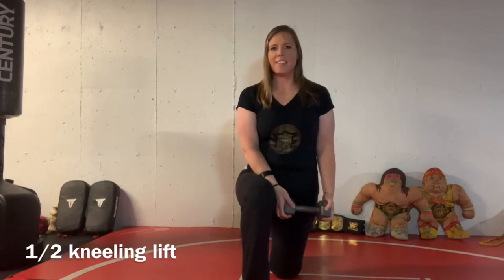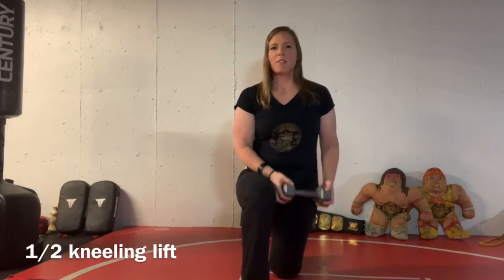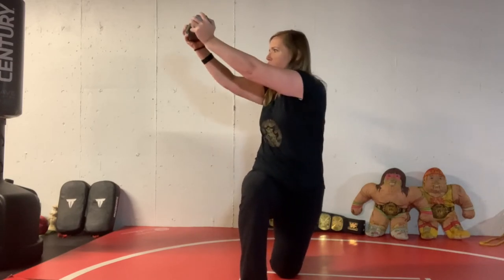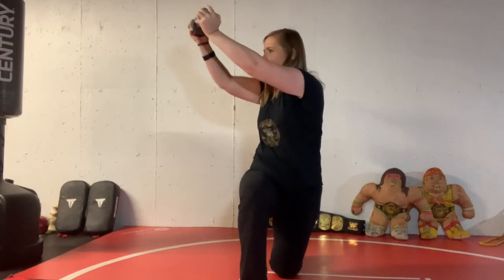Another great exercise is half kneeling lifts. To perform a half kneeling lift with a dumbbell, hold one dumbbell with both hands. Bring it up to your chest, stabilize with your hips — really squeeze your hip — then turn, push the dumbbell out, breathe out, and return to start position. These are challenging and you're going to feel these more in your hips than your arms. This can also be done with a band — just attach it at a low anchor point and do the same thing.